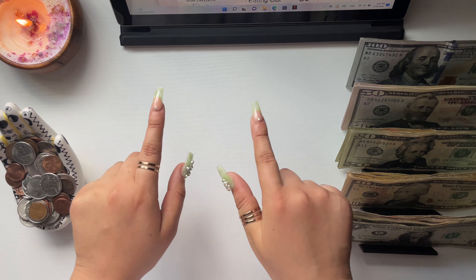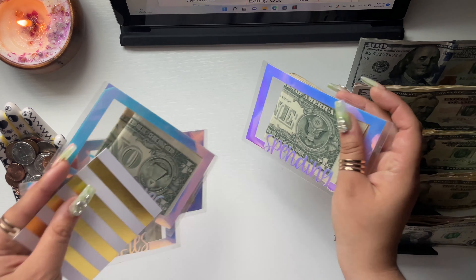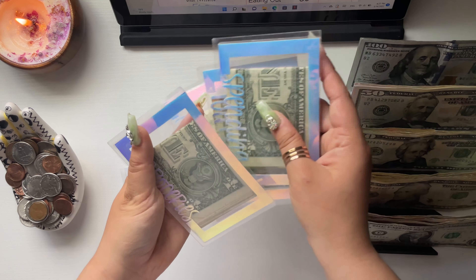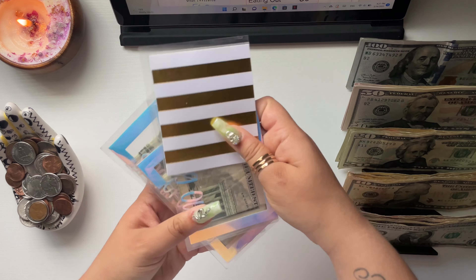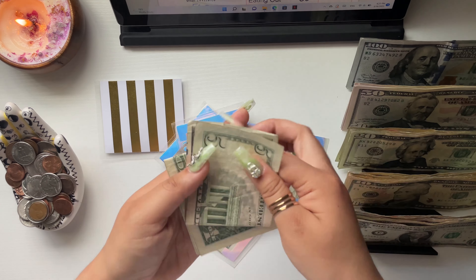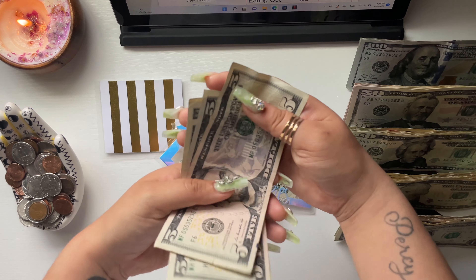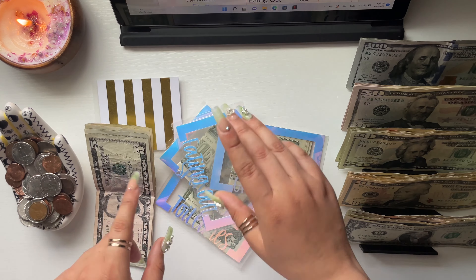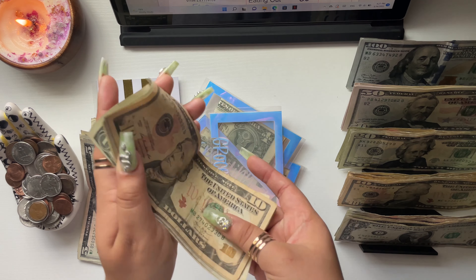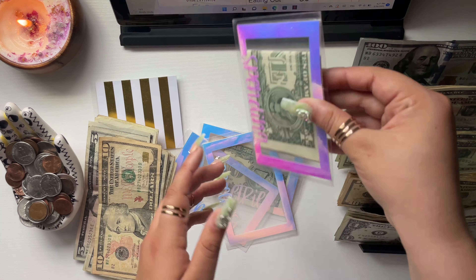We're going to start with my mini envelopes. I have money left over in all of my envelopes and I'm very happy about that. Starting with eating out — I'm going to set my buffer money to the side for now. In eating out I have $13, which is really good. In groceries I have $28.